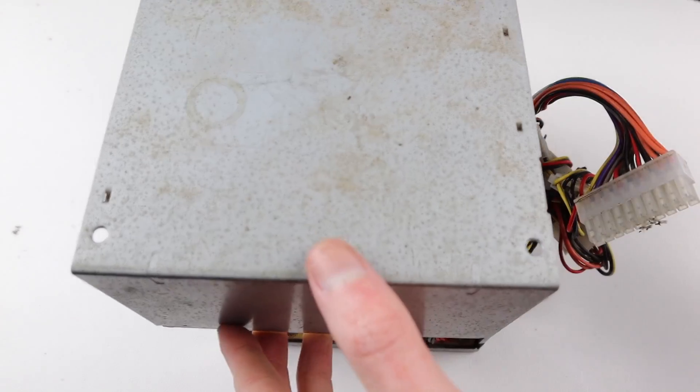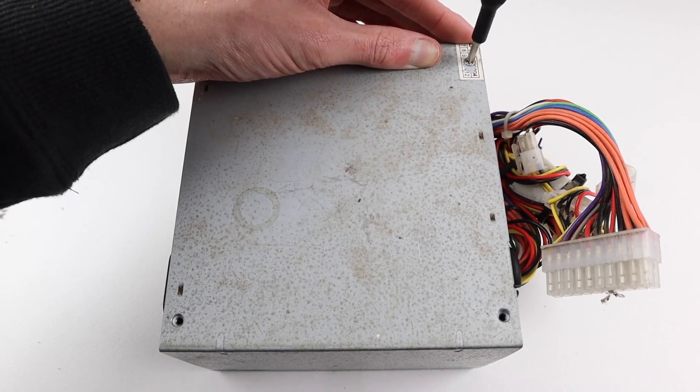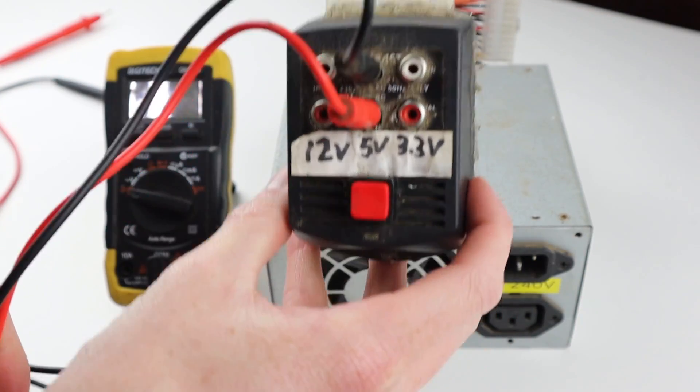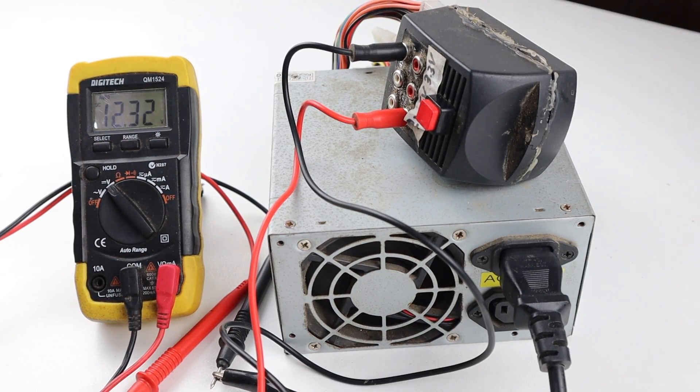I can reinstall the top panel of the power supply unit before testing, as this is not something you want to run without the top installed. With the four screws installed, it's time to plug in the little control box which I built to plug and play with this unit — it spits out 3.3, 5 and 12 volts.